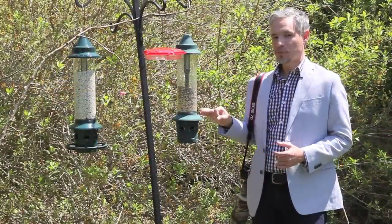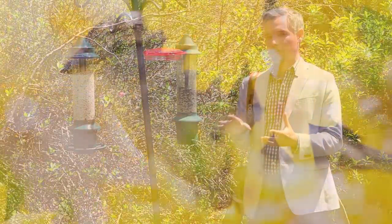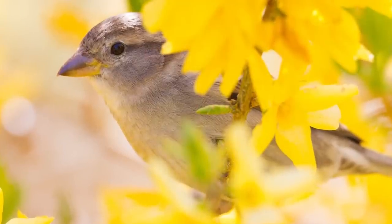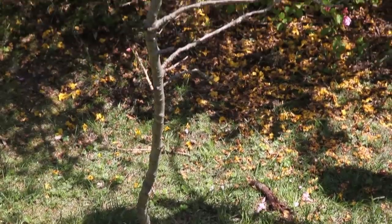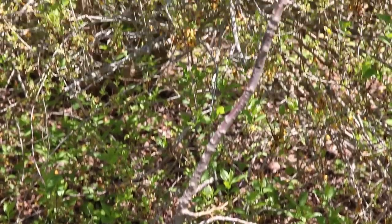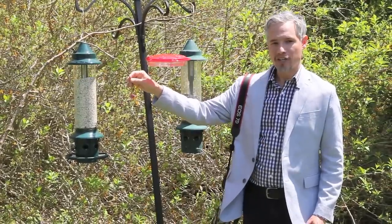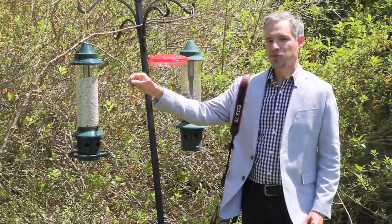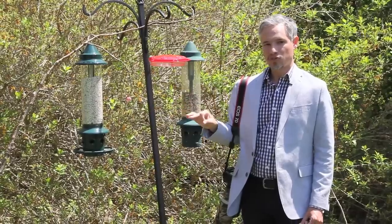The bush itself wasn't the perfect backdrop because there were so many leaves and blooms in the way that it was hard to get a clear shot of the birds. So what I did was set up a branch that I cut from another tree and buried about six inches into the ground. I trimmed all the excess branches so there were absolutely no distractions — just a nice clean perch for them.